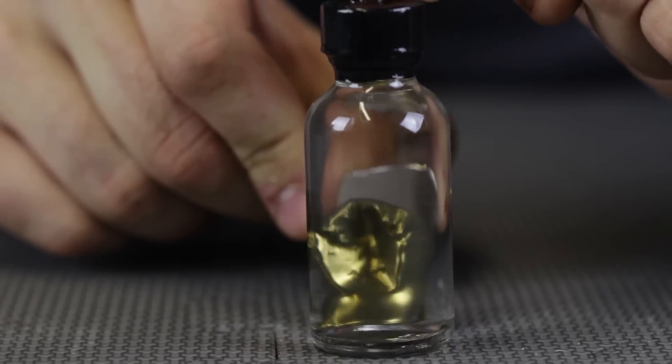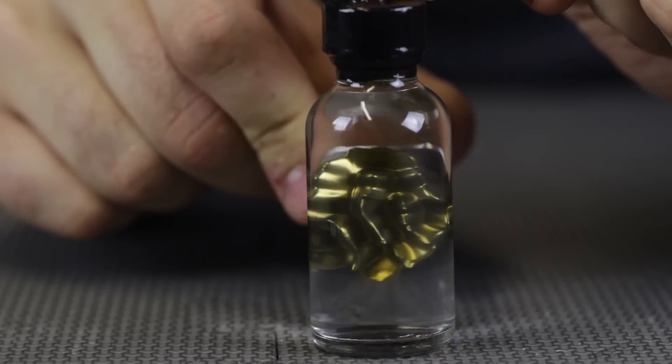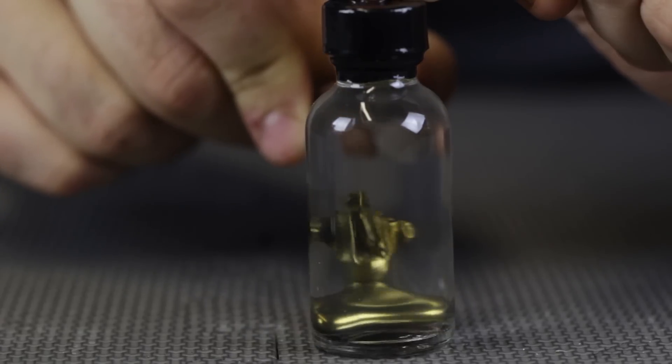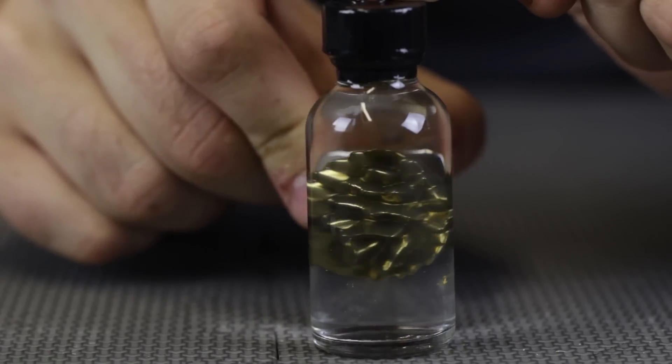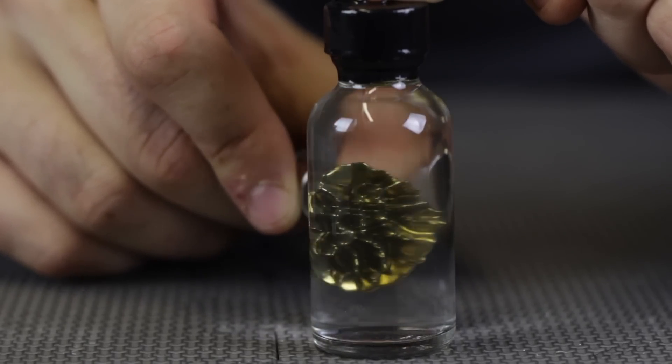And the last one, I would say this is the most beautiful one. This is a gold color ferrofluid. Look at the spikes — they are so gold. I love how it reflects in the light. Beautiful. This looks like liquid gold. So awesome.